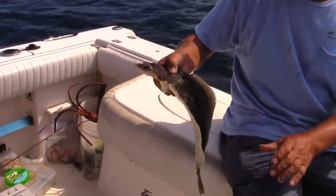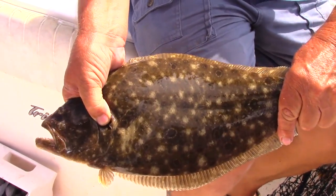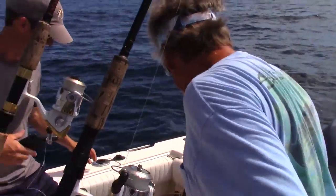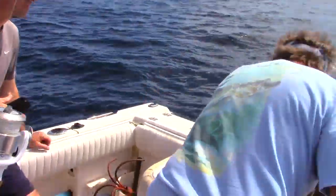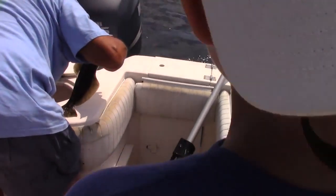What do you think? Hayden, that's your first flounder of the day — that's your first keeper flounder ever, in fact. Fantastic. Way to go, bud. Way to go, Hayden. Good job. That's a good problem. Good job, buddy.